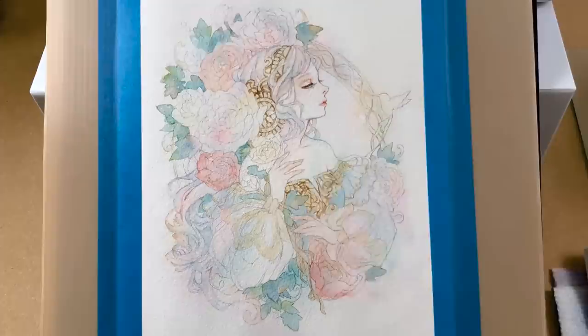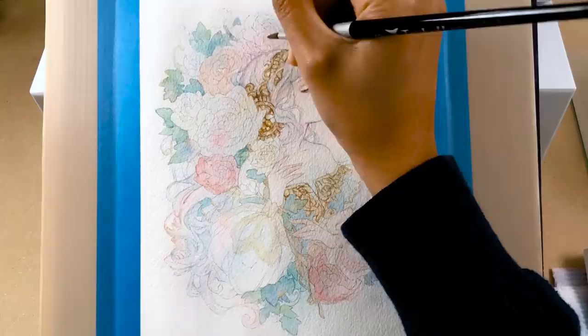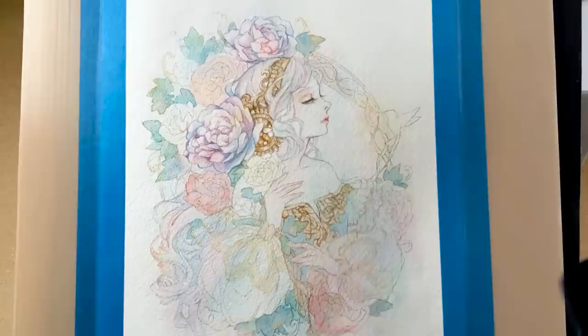I scan the line art and apply colors in Photoshop, or test it out on small paper studies. This serves as my guide, and setting the main colors in my mind allows me to focus on my palette so I can give the piece a more unified look.